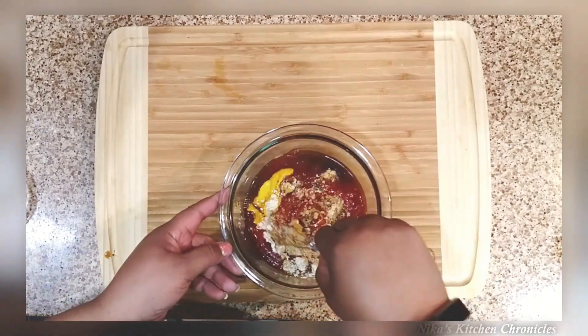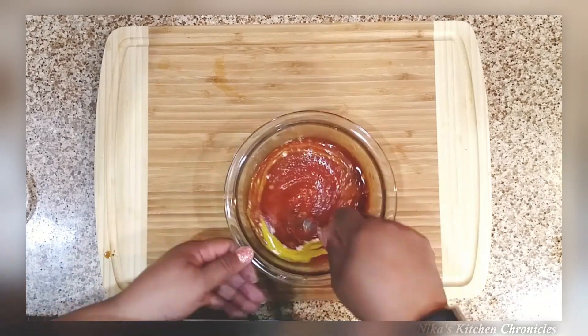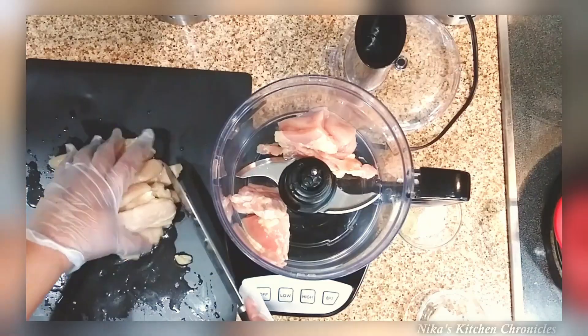I'm going to mix up all of these ingredients and then put this in the refrigerator just to sit for a little bit and let all of those ingredients marinate together.